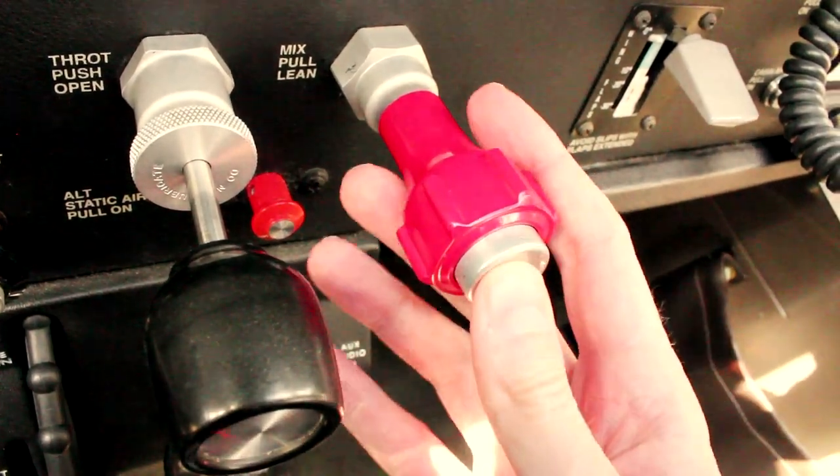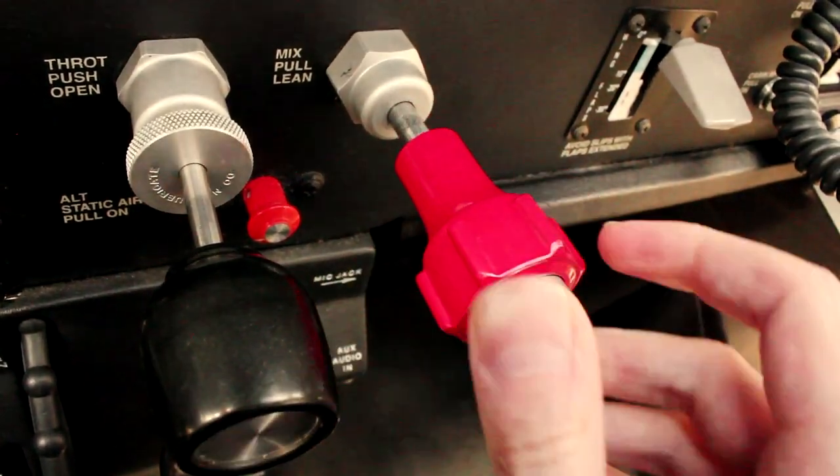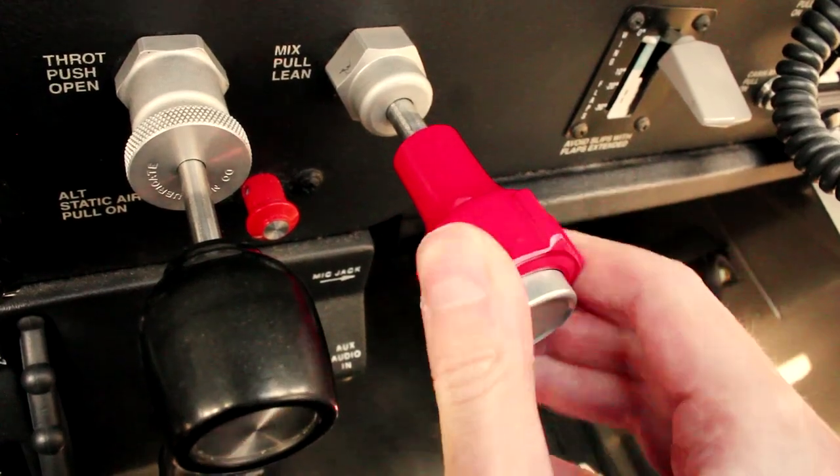The red knob — the one that turns off the engine. Student pilots are often afraid of it, and licensed pilots tend to forget about it.